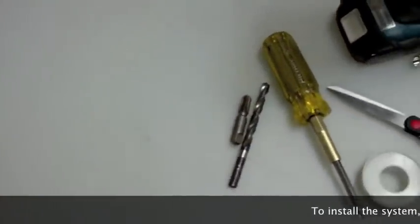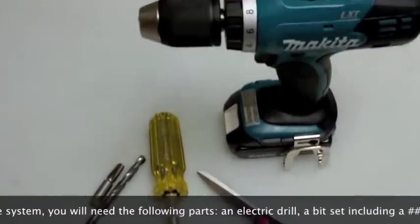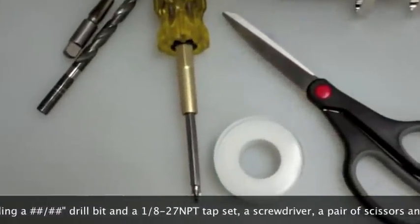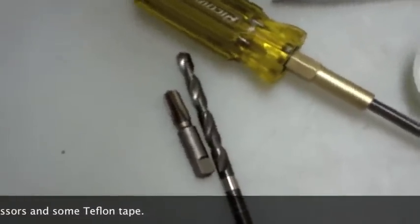You will also need a few tools to complete your installation. You'll need an electric drill, a 21/64th drill bit appropriate for the material of your return line, a 1/8-27 NPT thread tap, a multi-bit screwdriver, and lastly, some Teflon sealing tape.